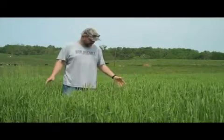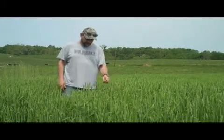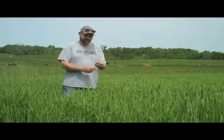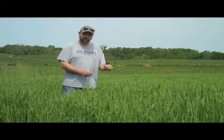Hey everybody. I guess you can see I'm standing in the middle of a wheat field. I wanted to show you something about the wheat and the tares, the difference between the two, and what we've always been taught.